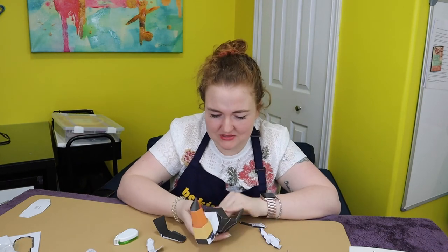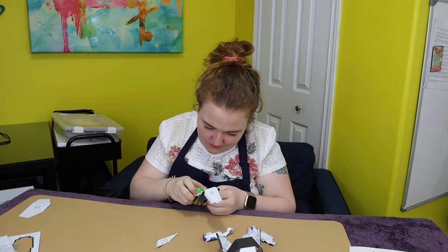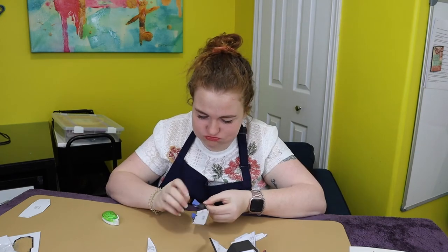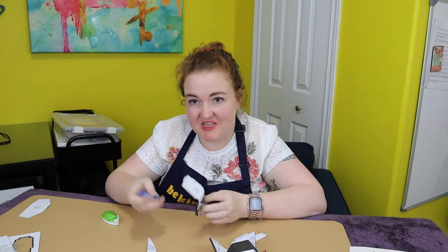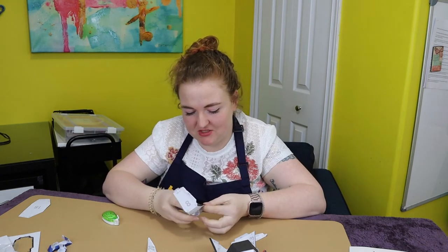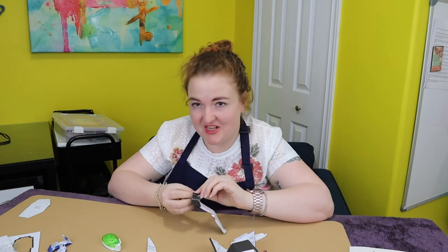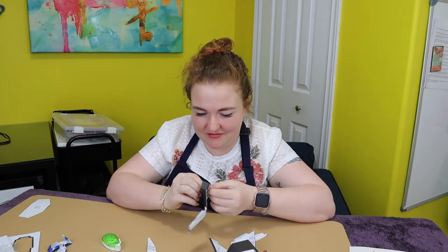I don't like that piece. I think he's gonna be footless — that's just terrible. Those feet are horrible. Maybe I'll try and stick him in there when I'm done, but I can't. I can't do it anymore.